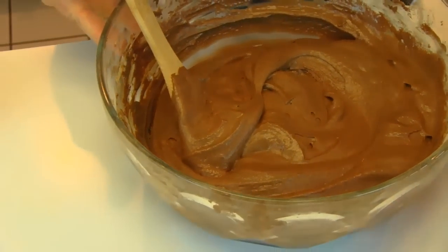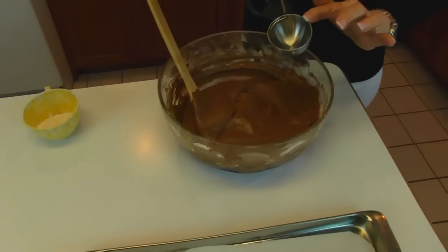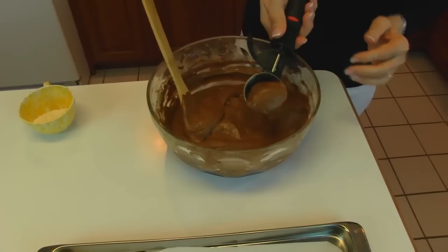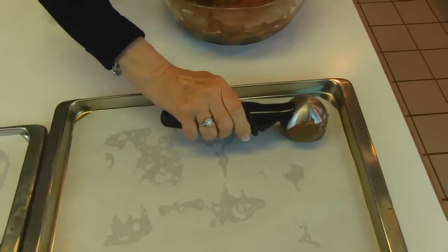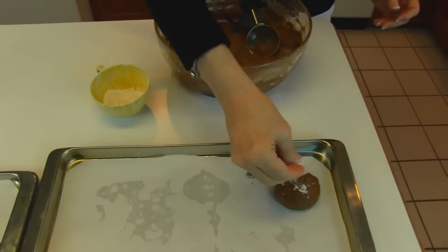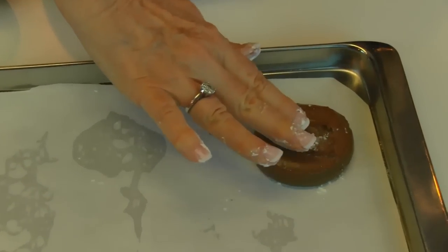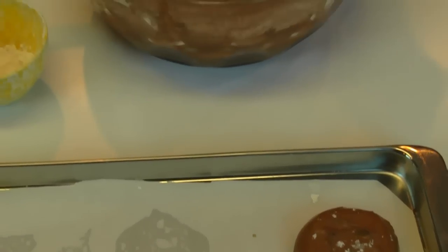We're going to put these on baking pans lined with parchment paper, and I'm going to use a scoop. This scoop measures a little over two tablespoons, but you really want about one tablespoon, so I'm just going to get less than the full amount and try to be consistent each time. I'll put some flour on my fingers so I can touch the dough and press it down just a little, because I don't want these to be too mounded up. They will spread, so space them out.